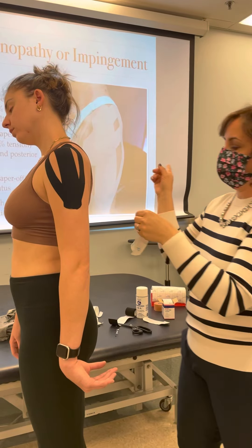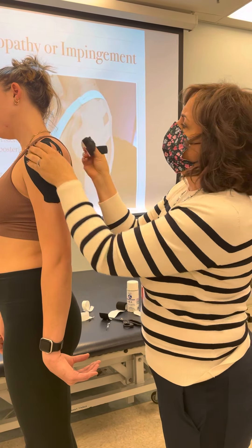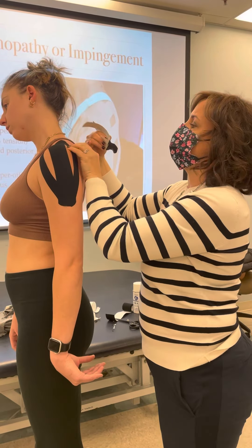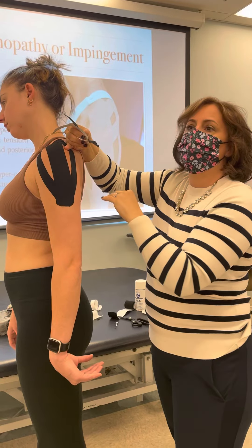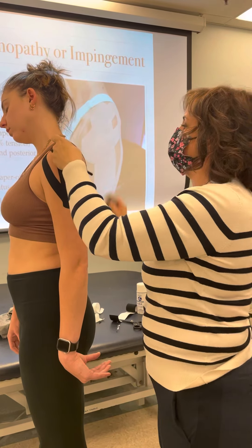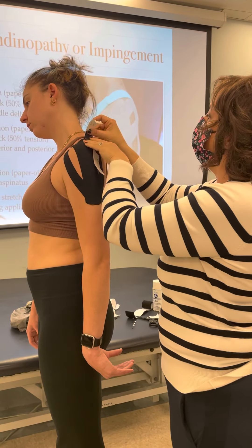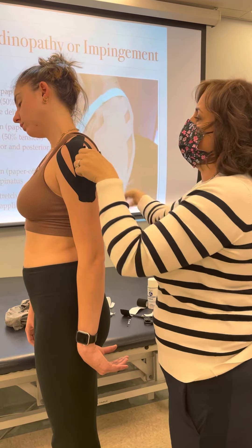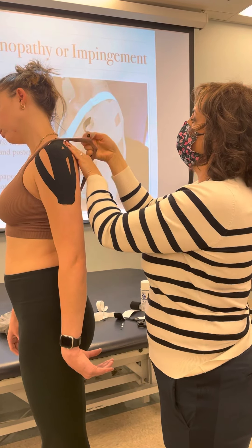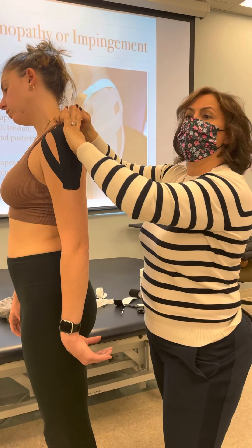What I also did here was support the supraspinatus, because in the eval it felt like she had some supraspinatus tendinopathy. Supraspinatus lives right in the little crescent of the spine of the scapula. So I grab that little end piece and go one strip above and one below — right along the spine of the scapula — thinking right below it is the supraspinatus, so I go just above it and then right below it.